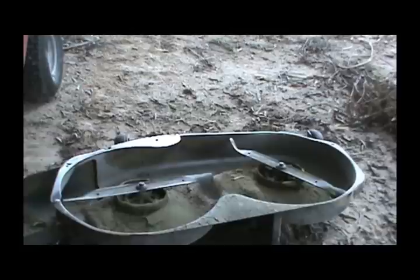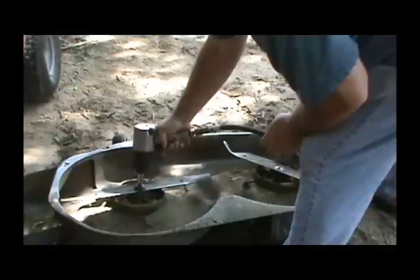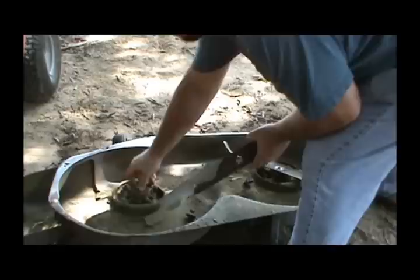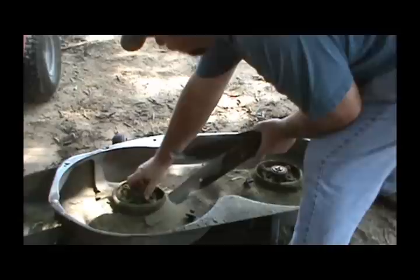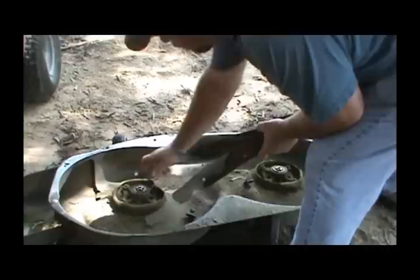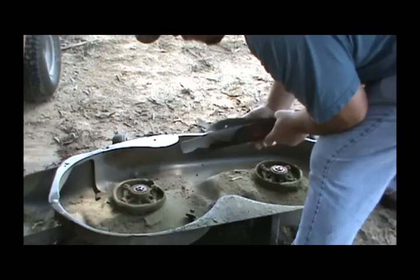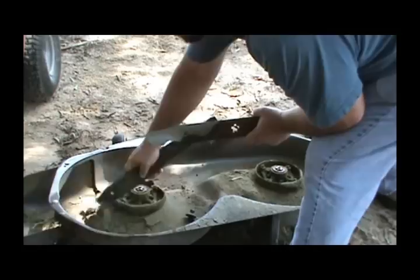I put these on with the impact so you're probably going to have to have an impact to get them off. I'm going to use a 5/8 socket and hold the blade. This one is a little funny — I don't know if that's supposed to be together or not, but this one spins freely. That may be an indication that the spindle's going bad. I do have some build-up on here too — nice wet grass cut. I've got the packaging off.